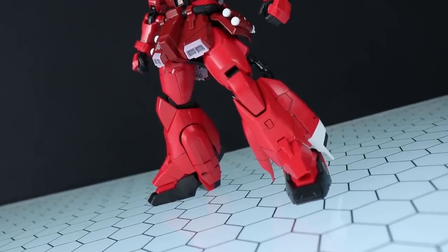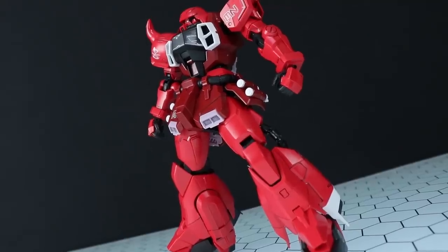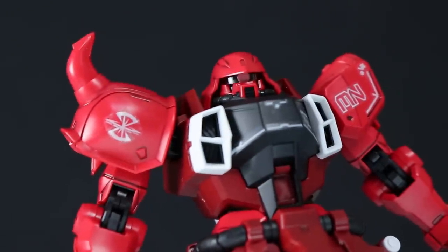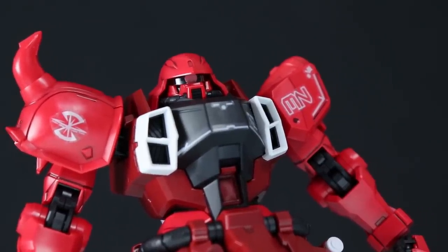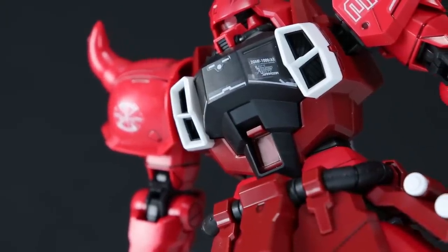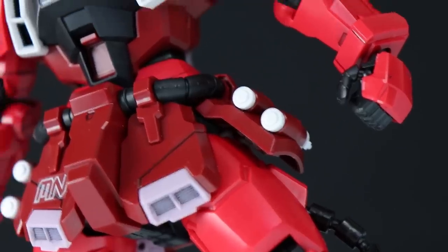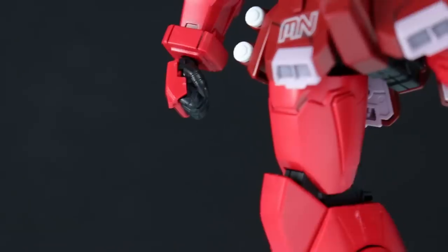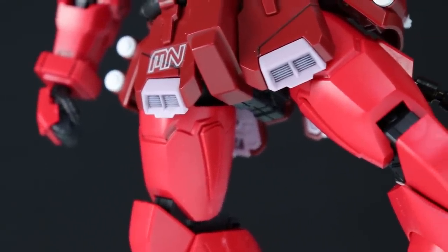Bandai have done an absolutely fantastic job with the color here — so eye-catching and so perfect. I'm not sure how it will turn out on camera because reds like this tend to be a little difficult — sometimes oversaturated, sometimes undersaturated. But this thing looks spectacular in person. The black is an almost matte black and it's soft to the touch. We've also got absolutely pure whites, like the vents on the chest, and a very, very light pink that you could almost think was white at first glance.